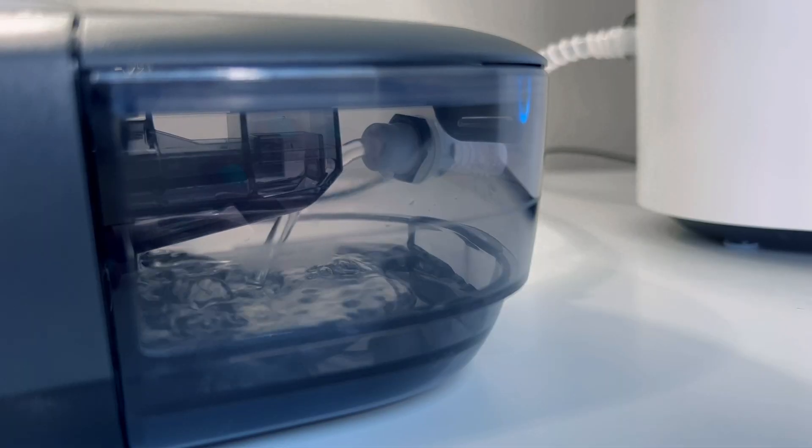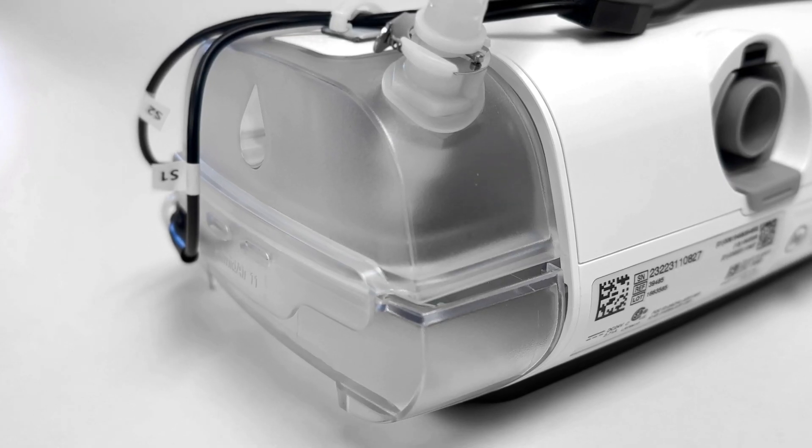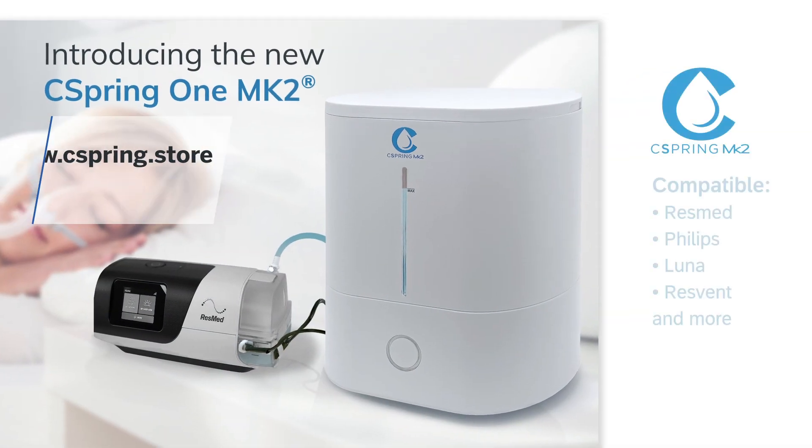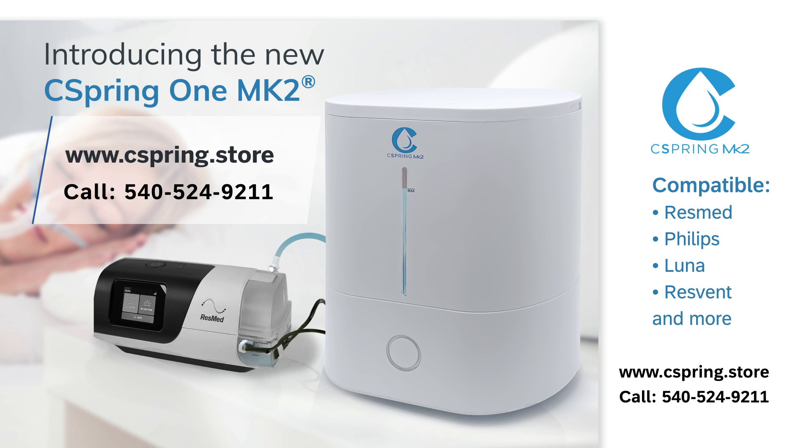The Seaspring MK2 keeps your CPAP water chamber effortlessly full and fresh, all night long. It's now available at a DME store near you or on our website at seaspring.store.